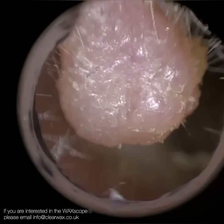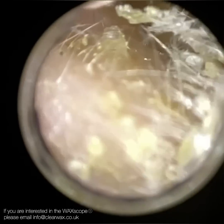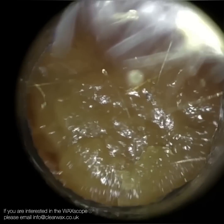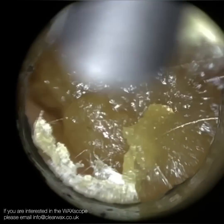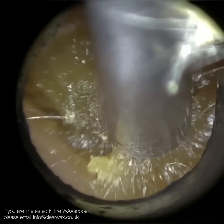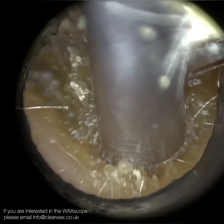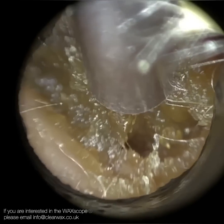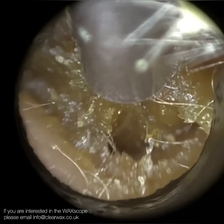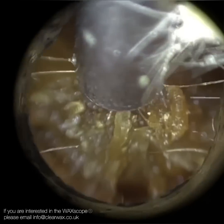Thank you for joining me in this very interesting case where I use the Waxscope and the iClearScope in tandem. You may have seen that this patient presented with a very lateral oral polyp. It may just be a fibroepithelial polyp, or possibly a keloid, but it looks a bit too rough. It's not moist or damp so it's not discharging, but with any form of skin tags or polyps they do need to be investigated further to ensure they're not malignant.